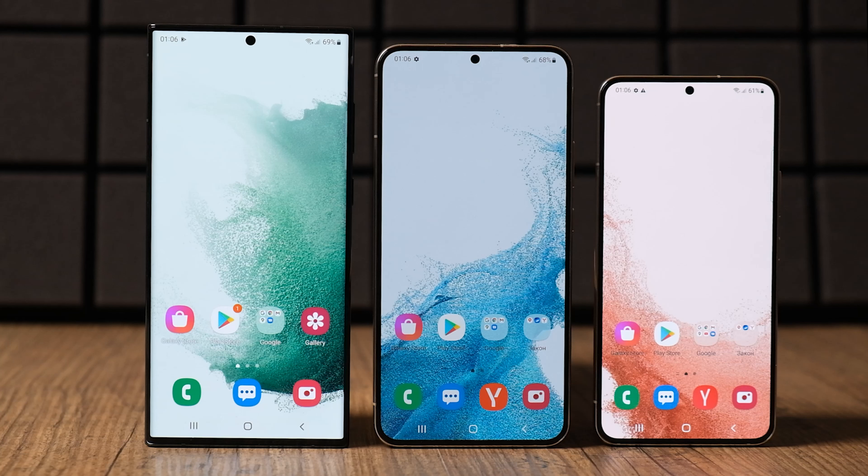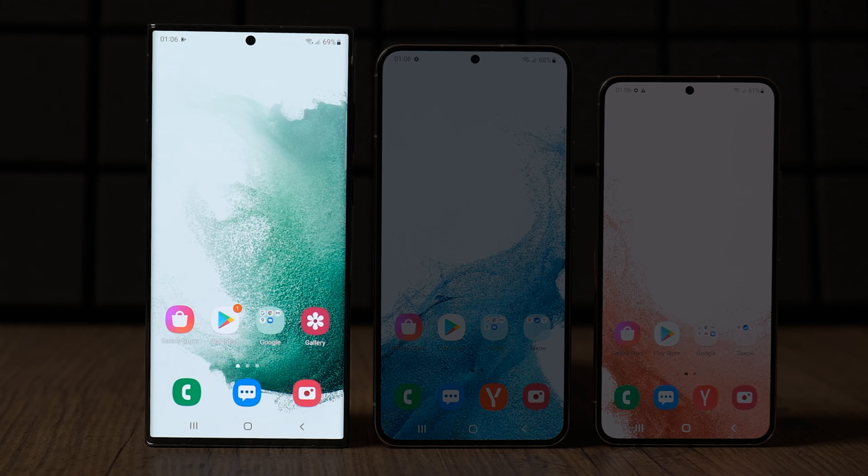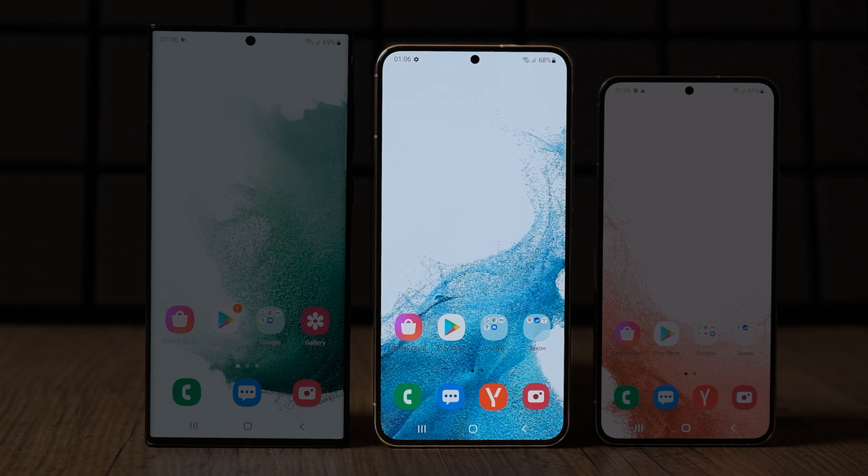Hello folks! For those who want Samsung's latest flagship smartphone at the lowest price, there is the Galaxy S22. For those who want the best of the best, there is the Galaxy S22 Ultra. This begs the question – who is the Galaxy S22 Plus?